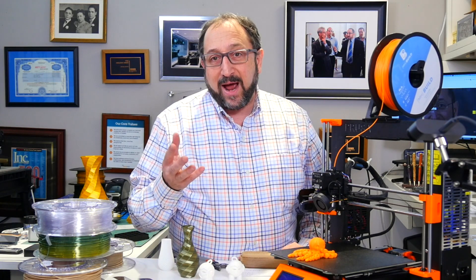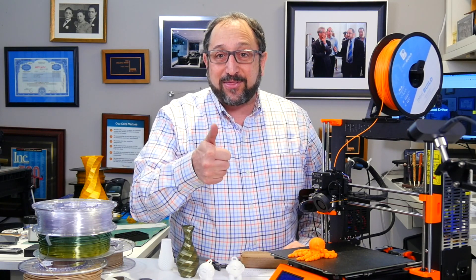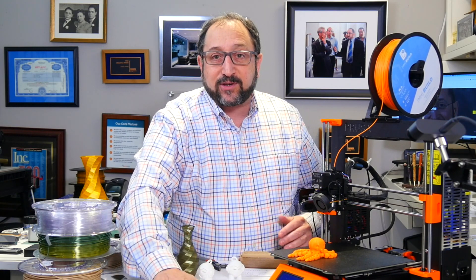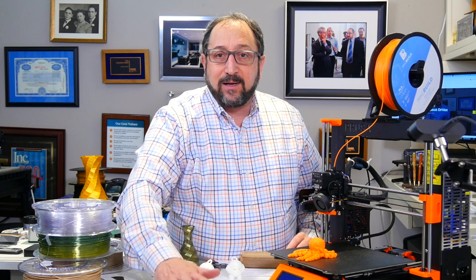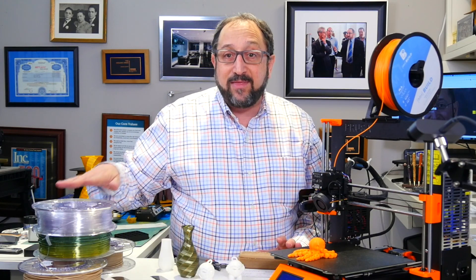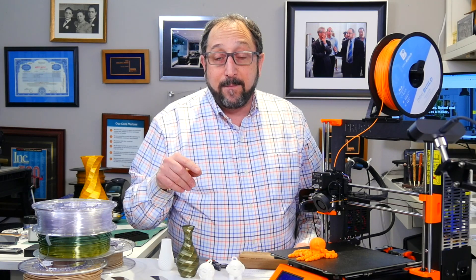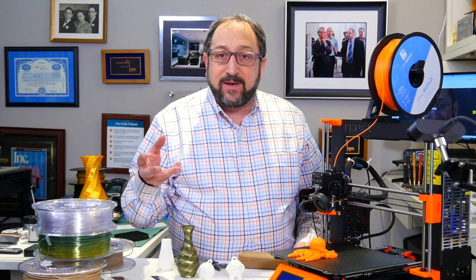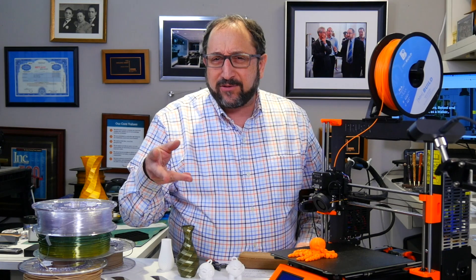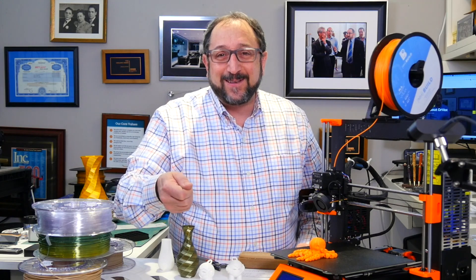I hope you learned something today from my experience over the last week or so. If you did, give me a thumbs up and subscribe to the channel. More importantly, leave me comments about things you find interesting. I highly recommend these ColorFab filaments — both the filled filaments and the XT filament are gorgeous for everyday printing. I also like this MatterHackers Build filament; I found it very easy to print and it reduced layer lines just a bit. Thanks so much — have a great day, and let's continue to learn things together.